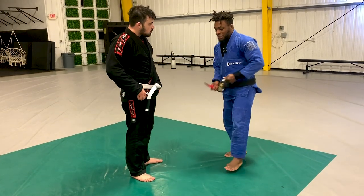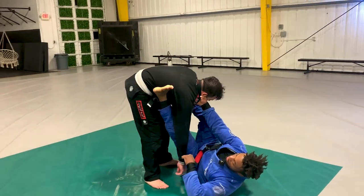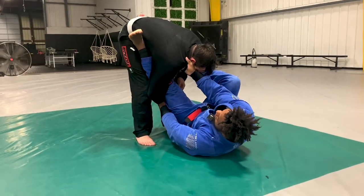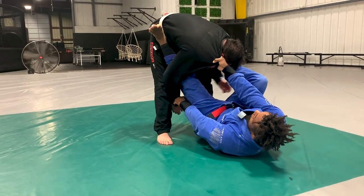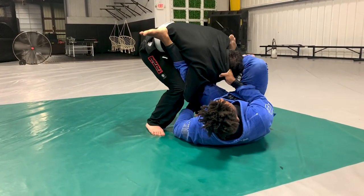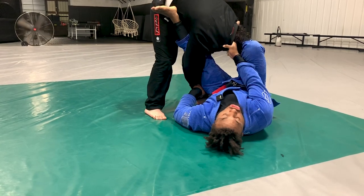One thing about the omoplata we didn't really focus on: if I get here and I'm able to get this arm tucked in, it's very powerful. If I can get it tucked in, it's over — game over.